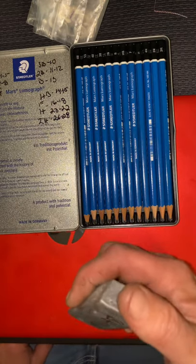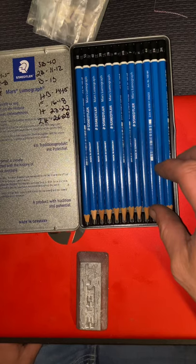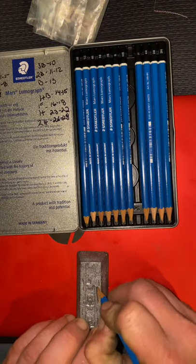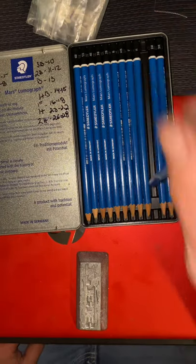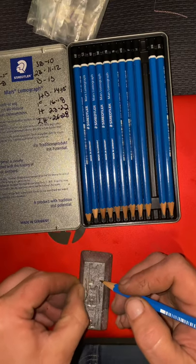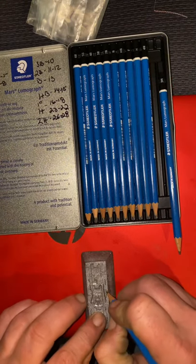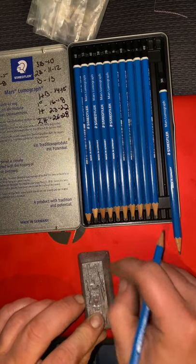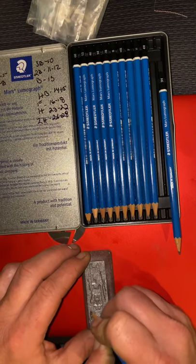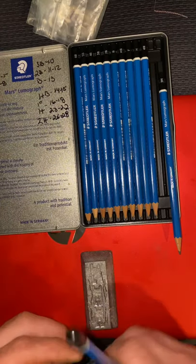When I checked this before it was BHN 20 to 22. Let's see if it's still that way after sitting about four days. It's got a good scratch in there, so it's still 20 to 22.